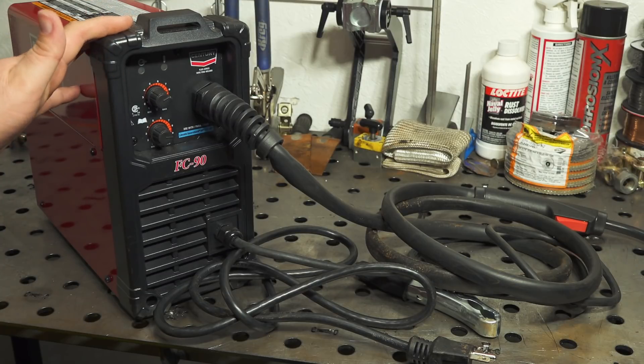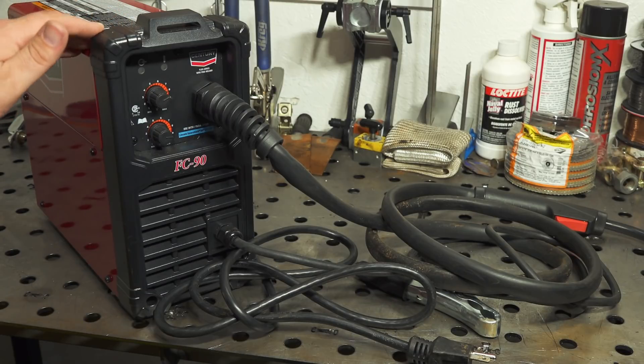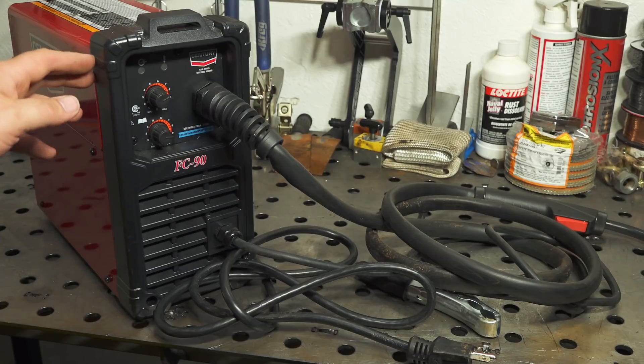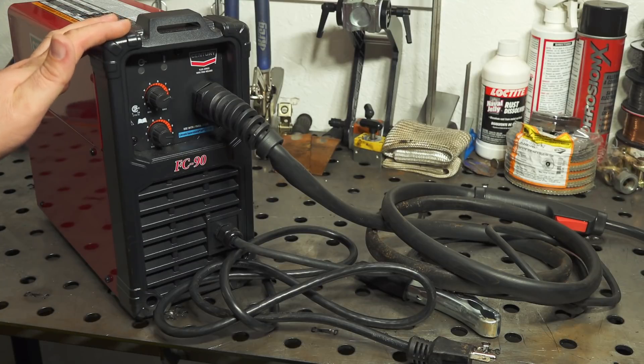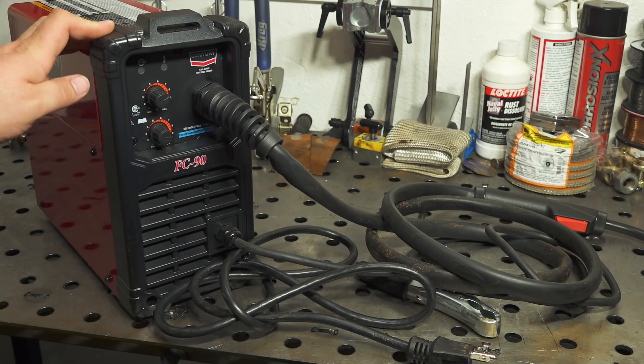I've also run this welder off of an extension cord and it ran just fine. You definitely don't want to push it to super long lengths and you don't want to use a really small extension cord, but just being inverter technology and having pretty limited output, you should be okay running a short extension cord as long as you use a fairly heavy duty one.